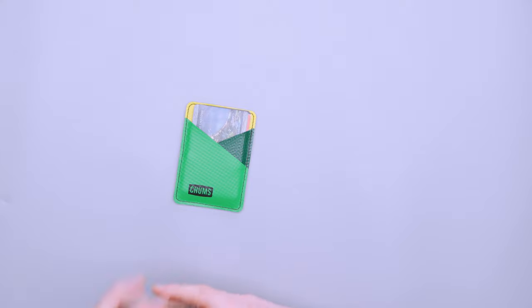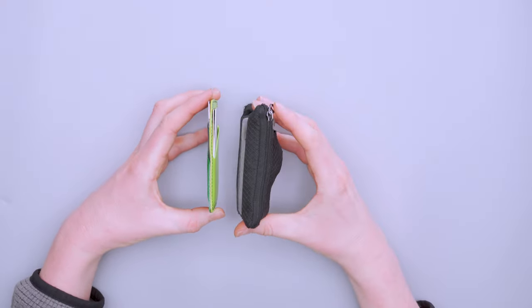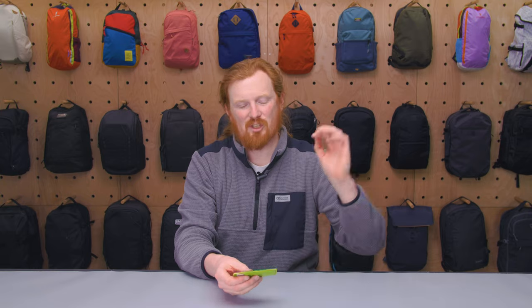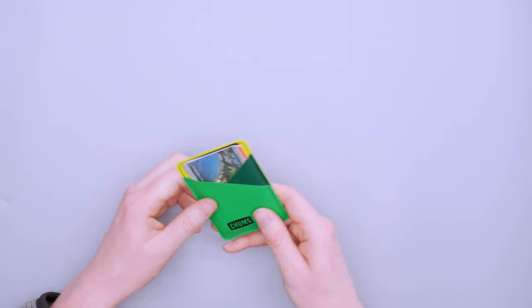If you have a normal-sized pocket, even in women's pants, you'll most likely be able to fit this inside. I brought out my regular wallet — another Chums wallet, the Surf Shorts wallet — and the thickness difference is just crazy. Anywhere you can fit a thick piece of cardstock you can fit this wallet, whether that's in your pocket, a liner pocket on your backpack, or even the ID slot in your bag. It's just a really small footprint — you can't fit everything you'd normally carry, but this thing fits everywhere.